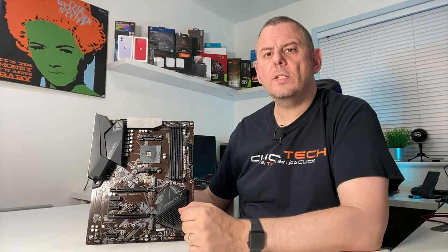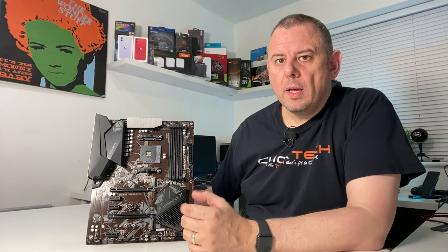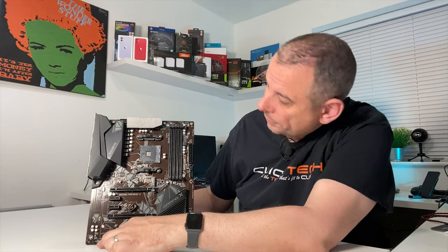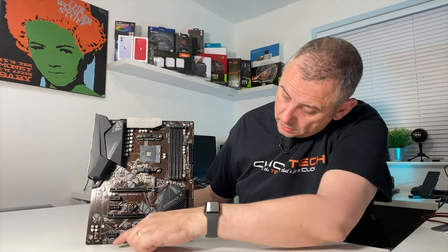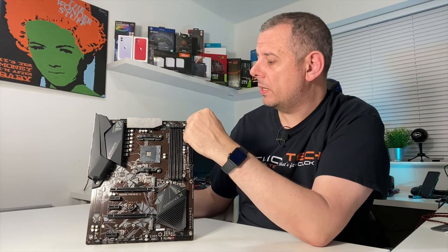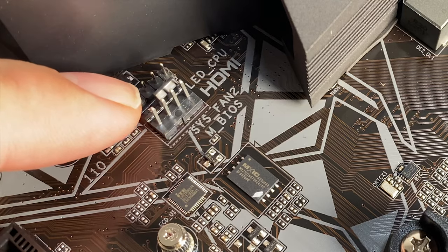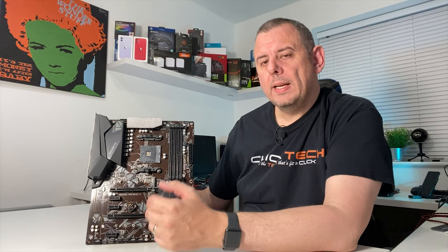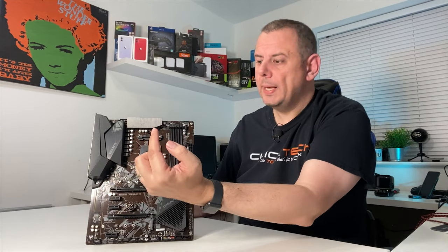The Gigabyte B550 Gaming X doesn't have any onboard LED lighting itself, but there's full support for RGB via RGB Fusion 2.0. The board has 2 5V addressable RGB headers — one at the bottom and one at the top — identifiable as the 3-pin with a gap. Additionally there are 3 12V headers (4-pin): one at the bottom, one at the top, and one directly in line with the bottom of the CPU cooler, which is perfectly positioned for something like the Wraith Prism cooler cable.